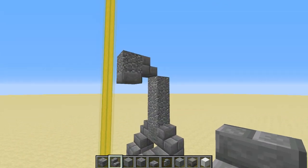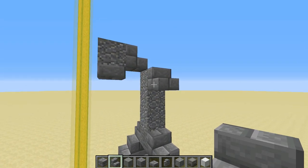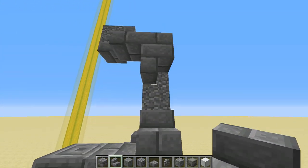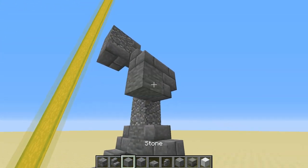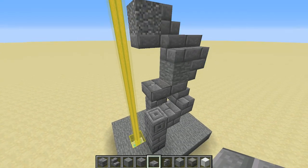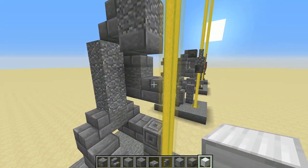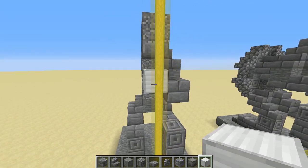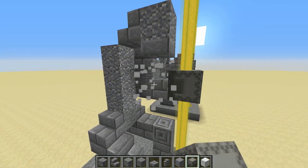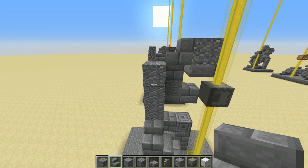Next for the arm holding the bowstring, against the top piece of andesite place a right-way-up stair, another one beside that, and looking from the back an upside-down one right there. Then stone in front of that for the bicep, with a slab underneath, another slab in front of that, and one on top. Once again we're going to need a temporary block — against that top slab place a light grey shulker box, then break the temp block.